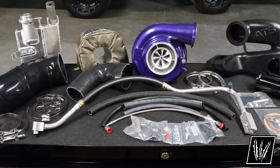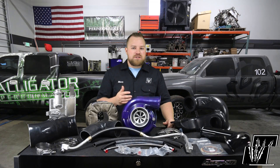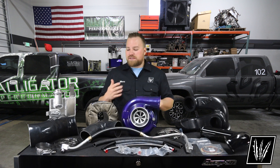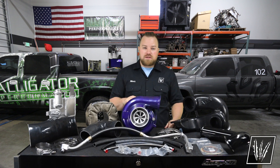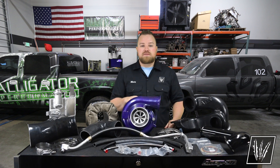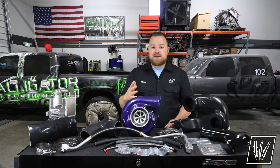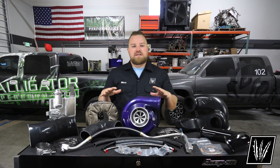One of the really cool things about this kit is that it gives you the ability to keep the emissions systems intact. So if your state requires you to stay compliant, or maybe this is going to be for a DOT truck that needs to keep the EGR and DPF installed, this compound kit is designed to work with the factory emission systems. And tuning companies like PPEI and Calibrated Power build emission compliant tuning for this kit. Let's go ahead and move on to the kit itself.